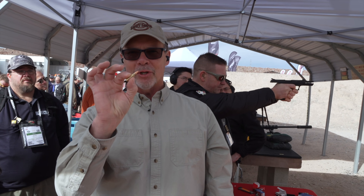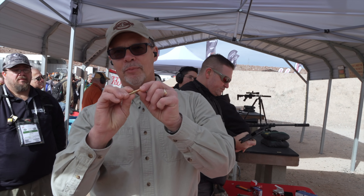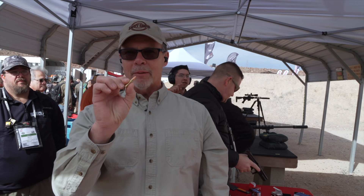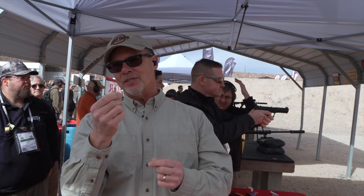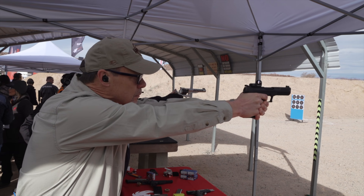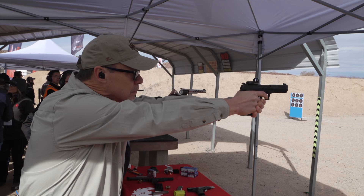Hey folks, check this out. This is a 5x7 28 millimeter round. The projectile on top is a 40 grain bullet — about the size of a standard .22 projectile. However, the new gun that we're going to shoot this out of launches this little guy at about 1,600 feet per second. Let's learn a little more about it.